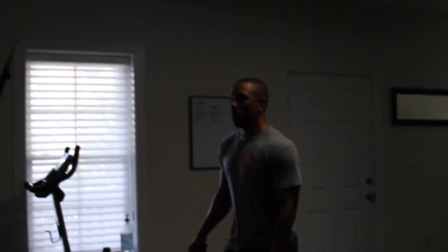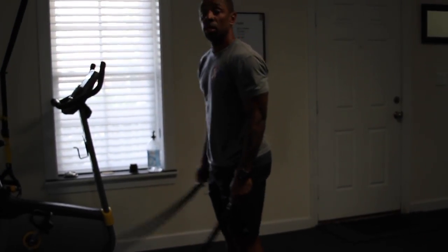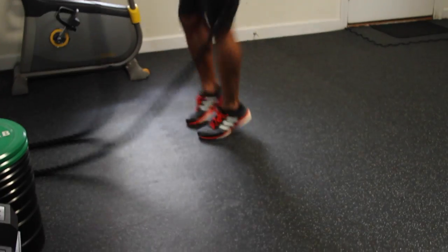Our last one is gonna be jumping jills. The arm movement is up and down, and foot movement is front to back.